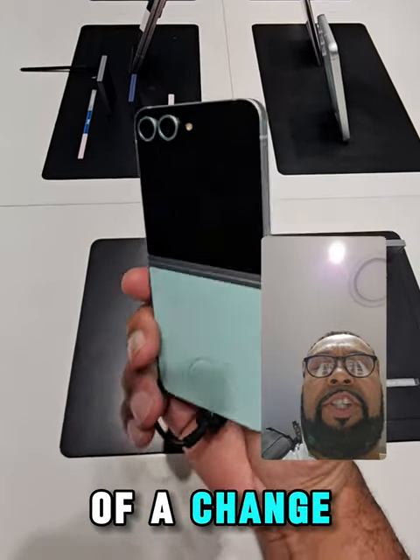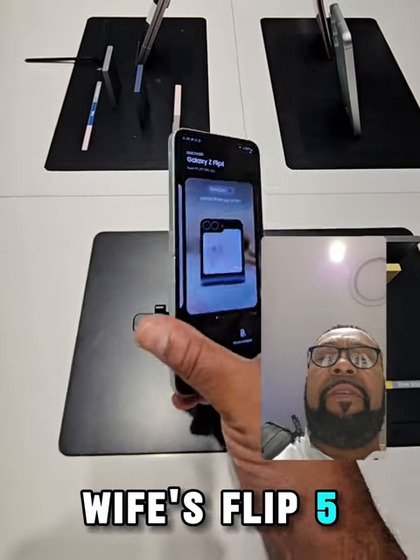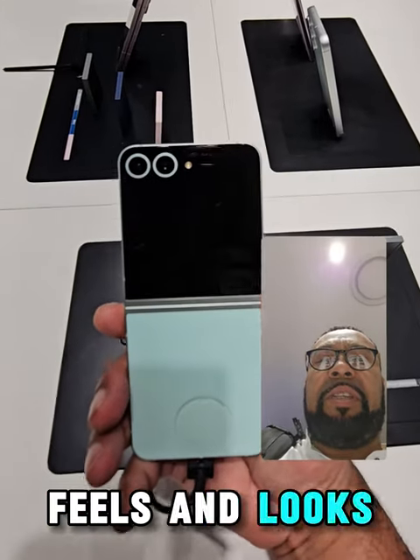There's not much of a change here at all compared to my wife's Flip 5. This kind of feels and looks the same.